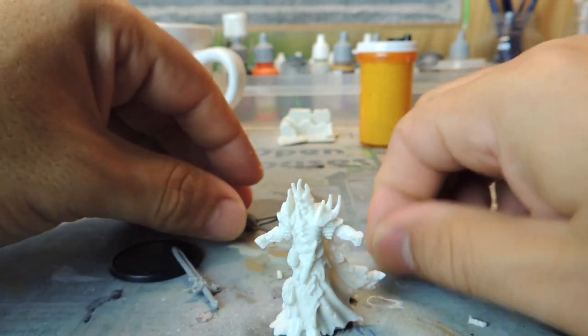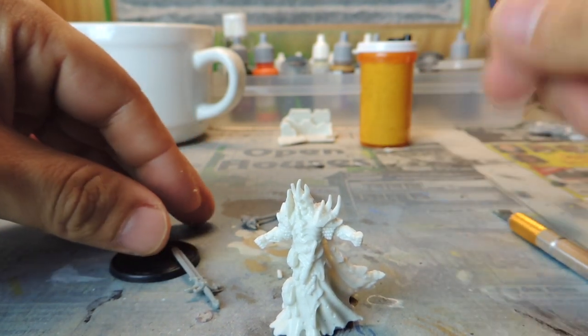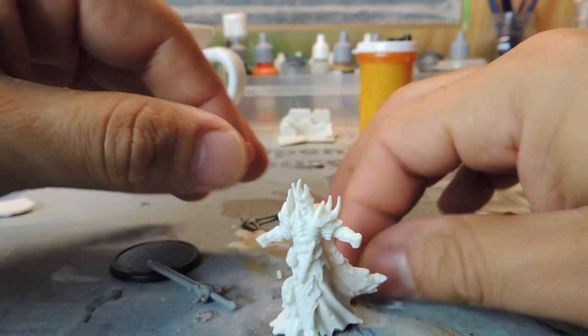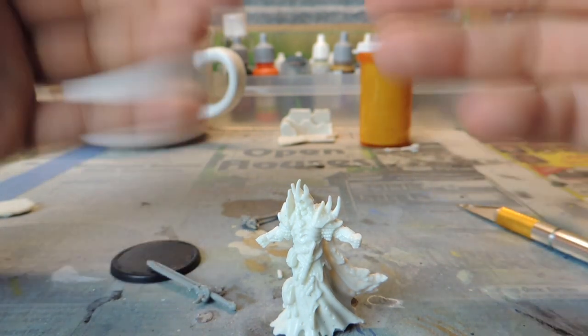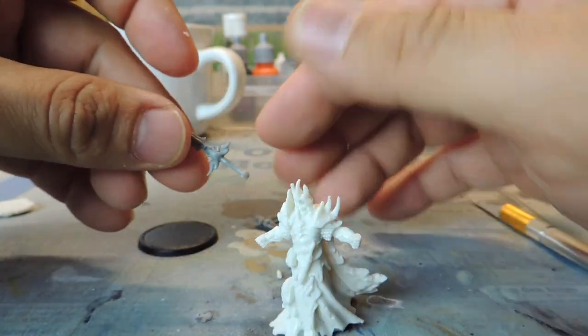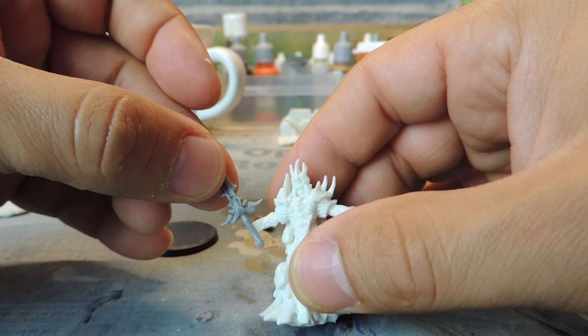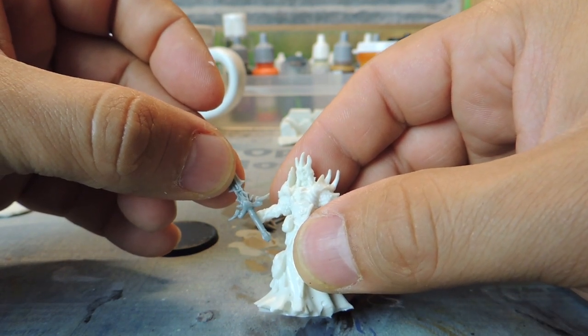Anywho, now I'm going to get rid of all these pieces. And these pieces are so sturdy — really sturdy. I'm not worried about cracking them or breaking them at all. And that's one of the beauties about Reaper Bones: they are just so sturdy.